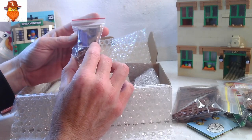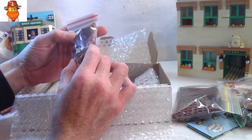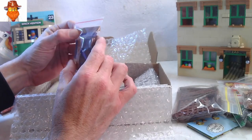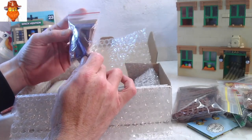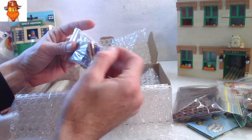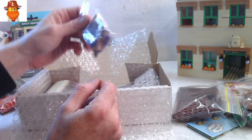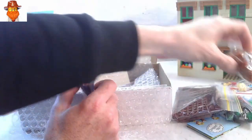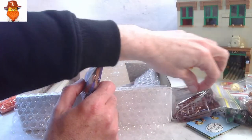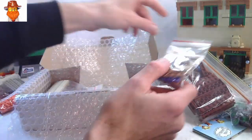What have we got in here? We've got some medium nougat tiles — one by fours and one by sixes. Dark purple tiles as well. It's good, everything's kind of bagged up according to its type — round bricks and modified bricks, all plates, all tiles.